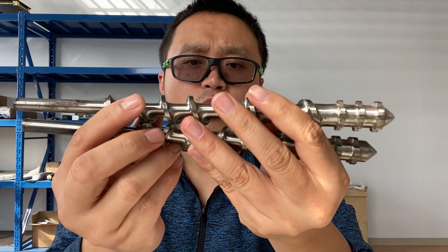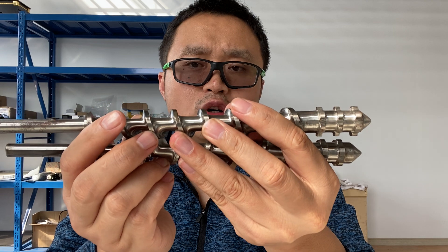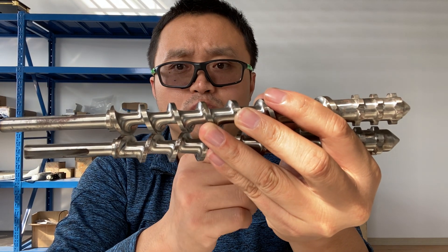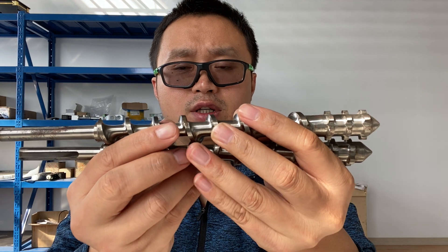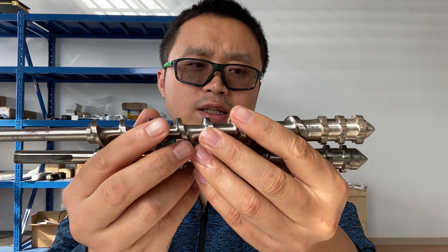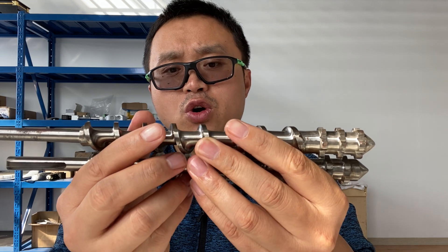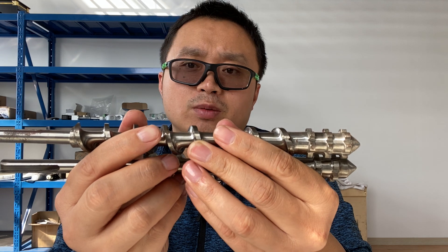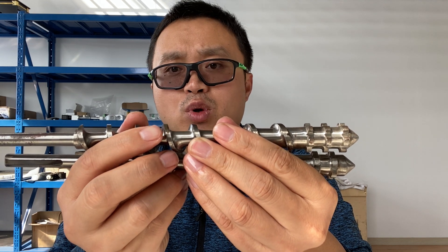Why is the desktop type twin screw extruder expensive, and why are there no other choices or options from well-known, famous brand companies?